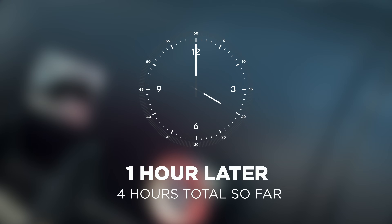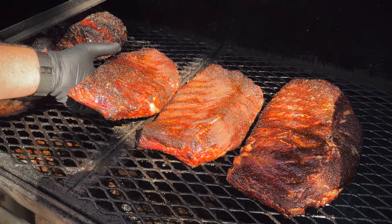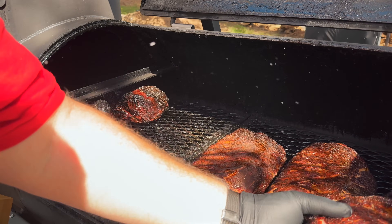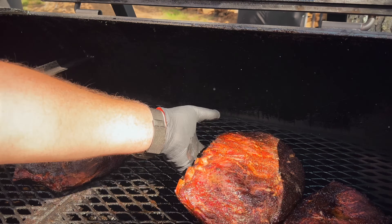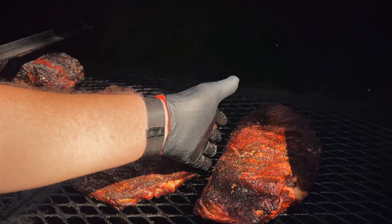At the four hour mark, these are really starting to come together. I don't think we have much longer before it's going to be time to wrap these. I think maybe we better get started making our glazes before it's too late.